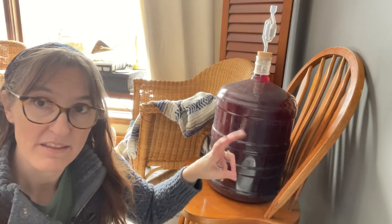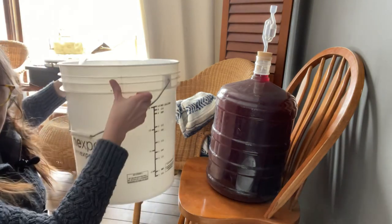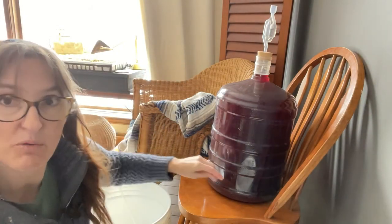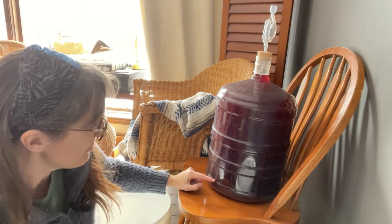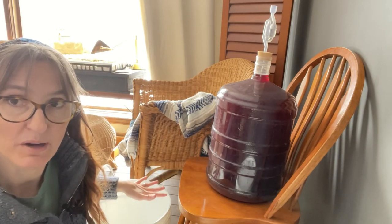What we're going to do first is rack this, or siphon it, into another big bucket. That way it'll be easier for me to then siphon the wine into bottles without worrying about disturbing the sediment, because I'm going to make sure we don't do that when I get this into the bucket.